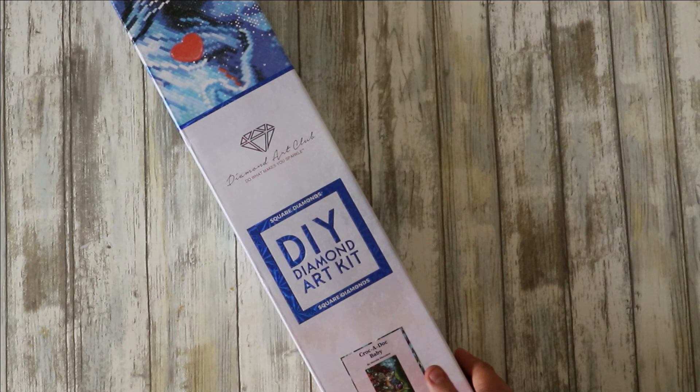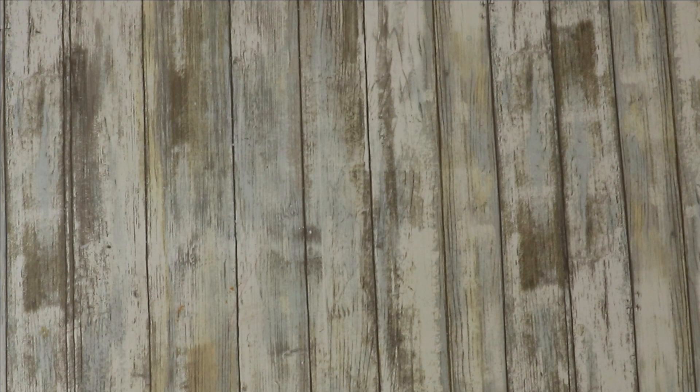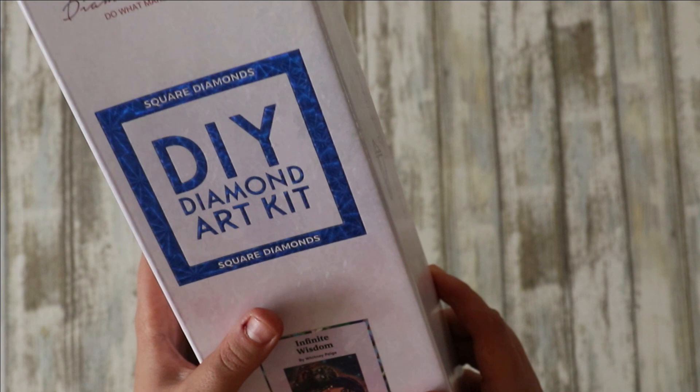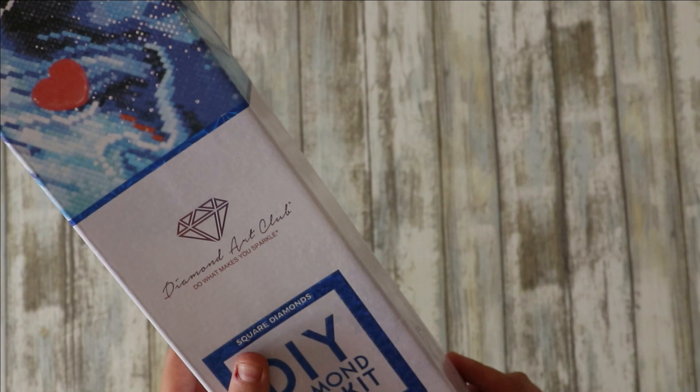This one is 56 by 91, and that Hannah Lynn one was 51 by 71. The next one — Infinite Wisdom — has some cute little owls. I got this in the sale and I'm really glad I did. That one is another square and it is 66 by 51, so it's large but not overwhelmingly large.